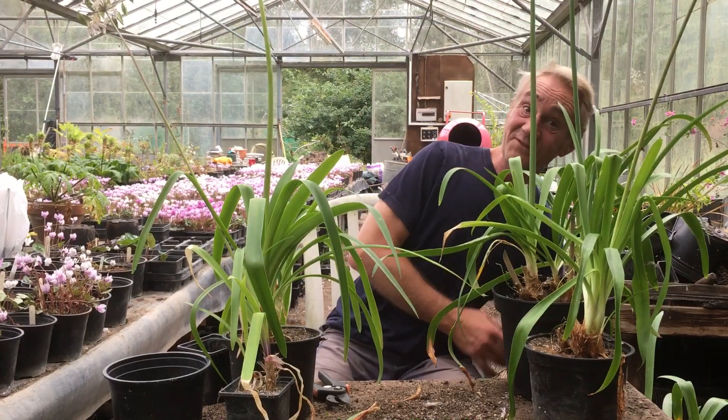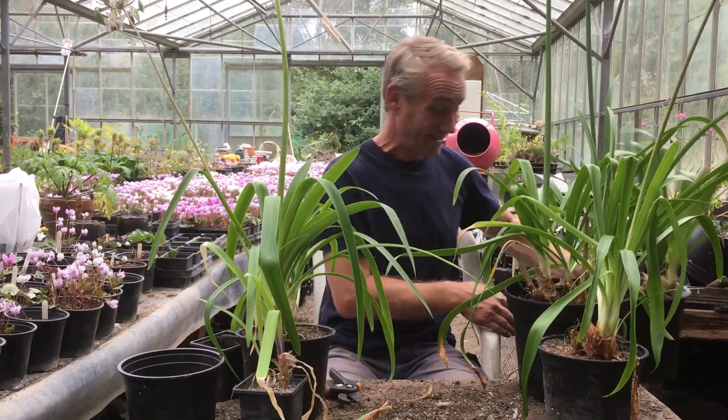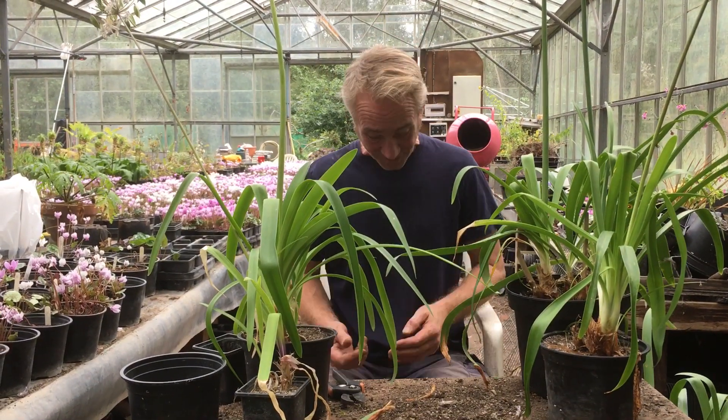Hello happy gardeners. Welcome back to Stinky Ditch Nursery. We've got Katie on camera. And hopefully we'll do it right this time - I've done this already a few times. Let me get on with it. Today we are talking about agapanthus.